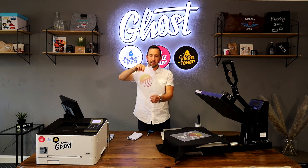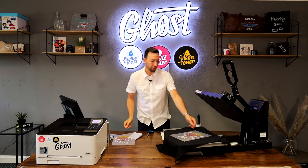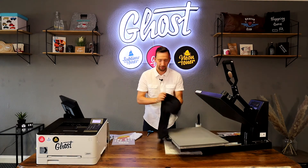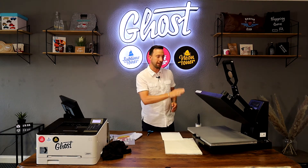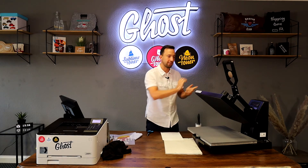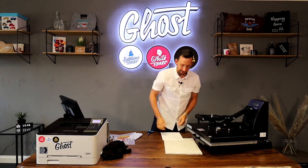Once the print is out of the printer you can see it looks nice. I'm going to clear up my workspace a little bit — we'll need the t-shirt later. Before I start the transfer process I'm going to preheat my heat press. The press is set to 160 degrees Celsius and I'm giving it a preheat for about 120 seconds.